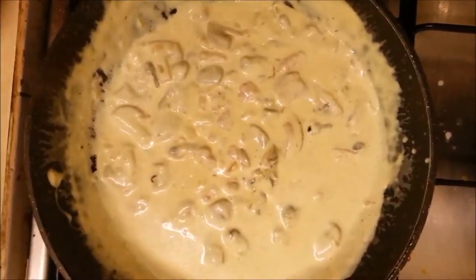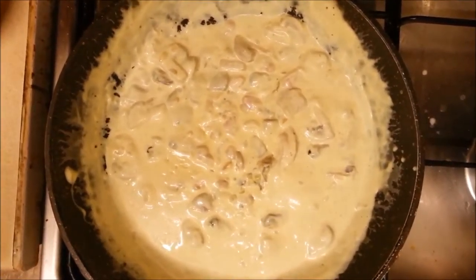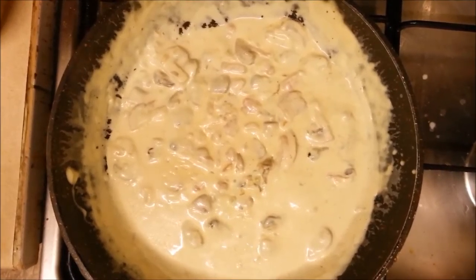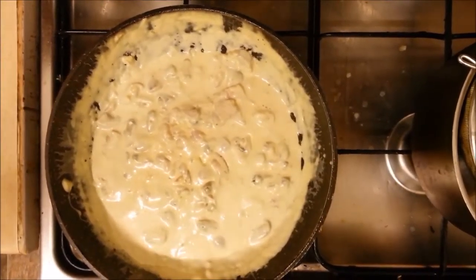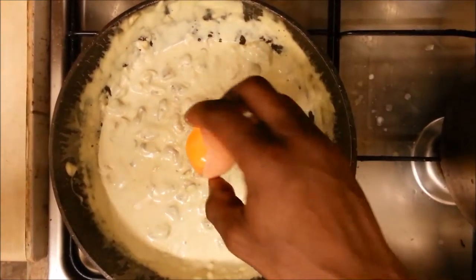So now we're going to add the mussels into that at this point, because obviously you don't want to cook the mussel too much — that's why I add the mussel at the end, because it's already cooked. Just mix that in nicely, and now we're going to just let it cook out for a minute or so.